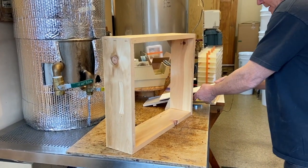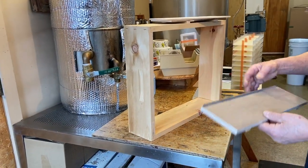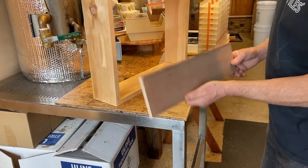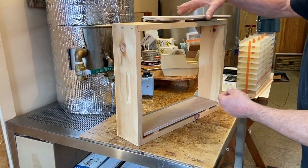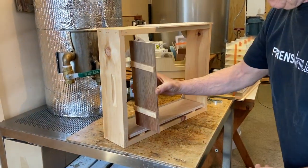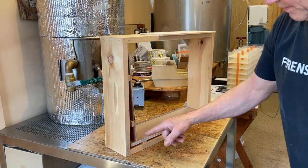There are four follower boards involved and five springs. Put this follower board in first with the tin and the standoffs going down. Put that in and center it, then use this follower board with the standoffs on the one side — it has to stand up on the other follower board.